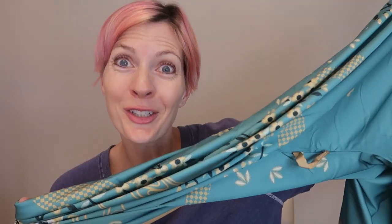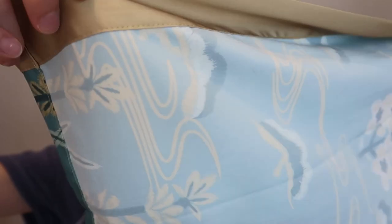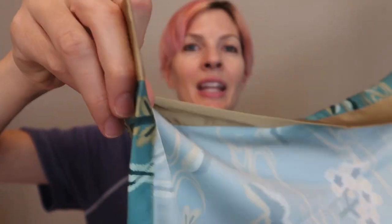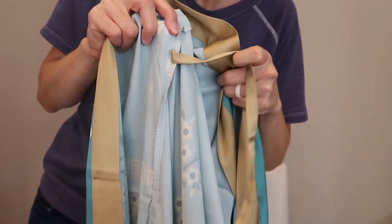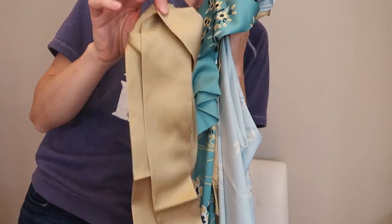It's machine washable. The edges, the stitching — everything is really nicely made here. It's even got inner ties to help you keep it nicely closed, and then the outer sash as well.